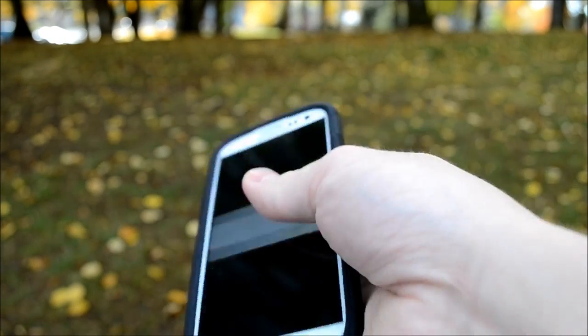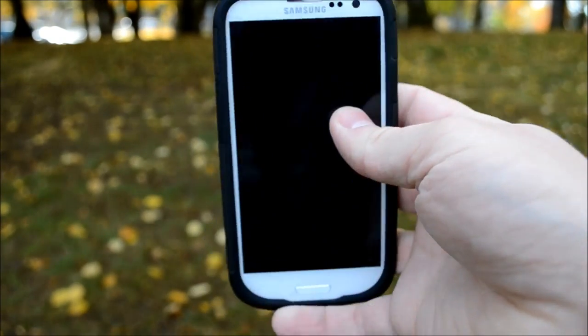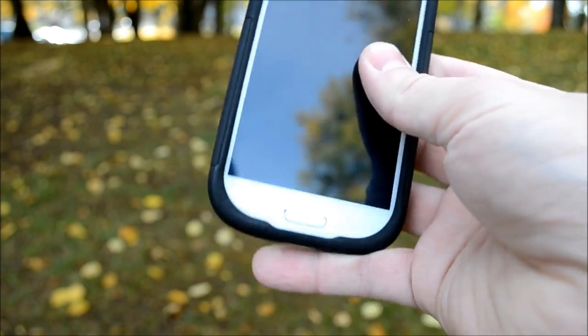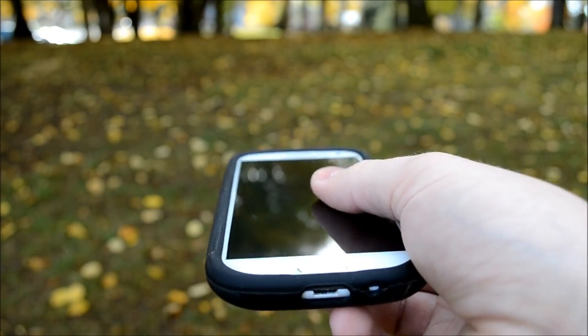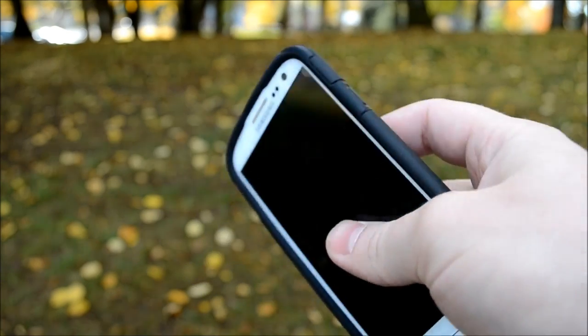Plenty of other awesome features coming with Android 4.2. Of course we got coverage for all the different phones that are available including the Samsung Galaxy S3. Check out the APK for the brand new camera if you got a Google Nexus, and stay subscribed to AndroidAuthority.com guys. This is Clayton Youngberg.